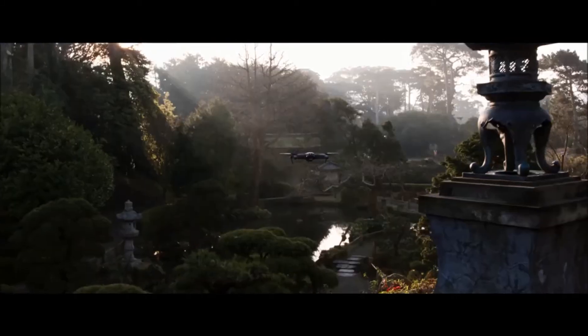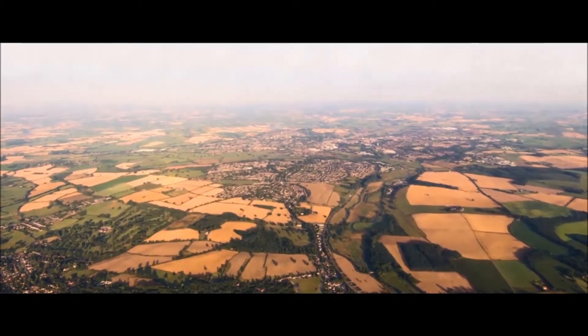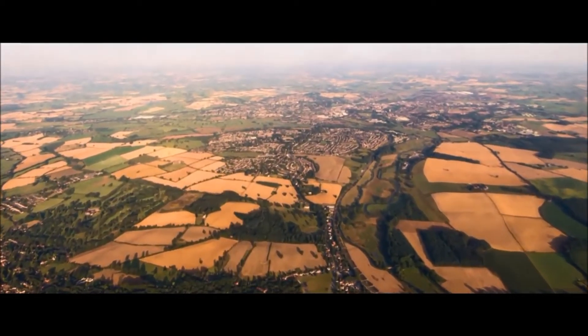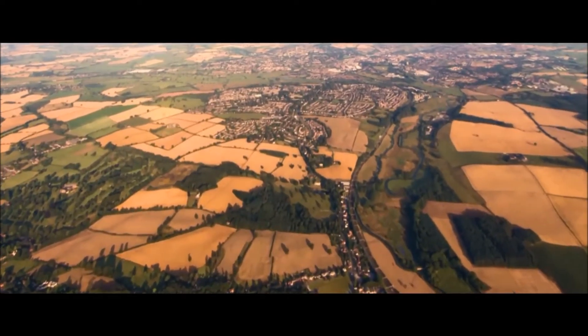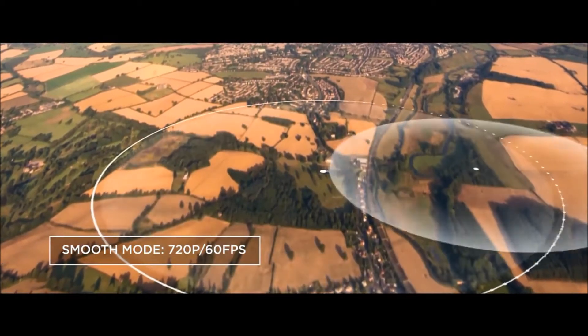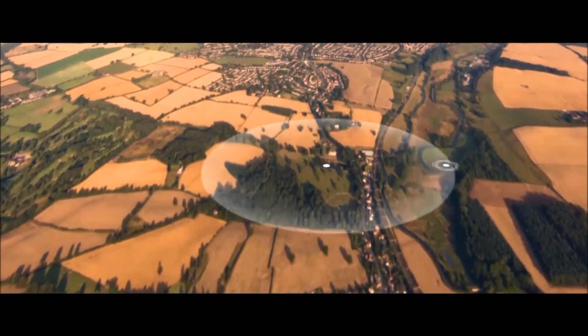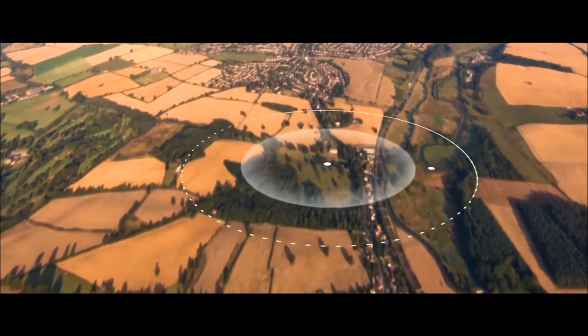FPV goggles traditionally sacrifice latency for video quality. Using DJI's OcuSync technology, DJI Goggles do not need to compromise. This patented transmission system allows the DJI Goggles to receive long-range 720p60 video and close-range Full HD 1080p30 video, delivering an unparalleled flight experience.